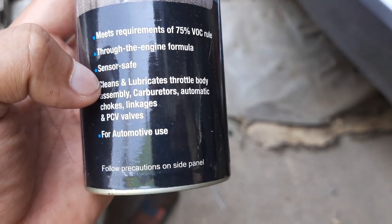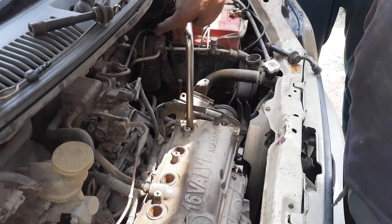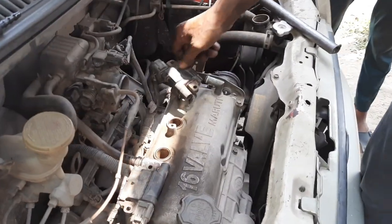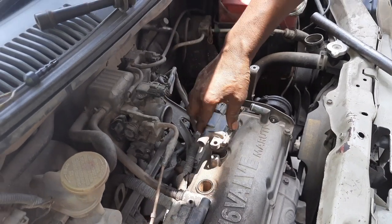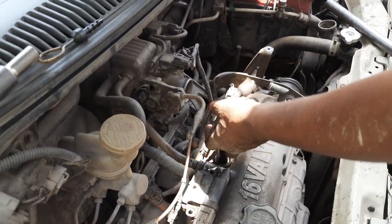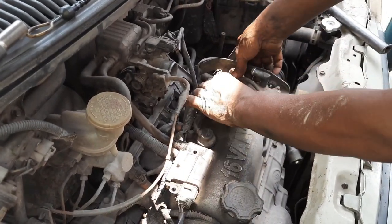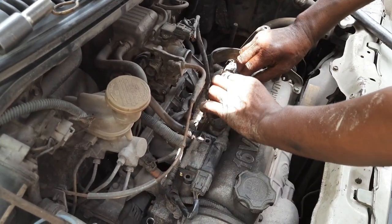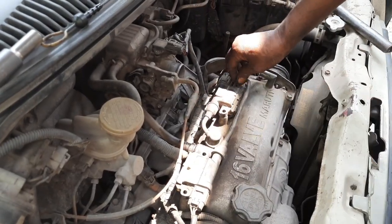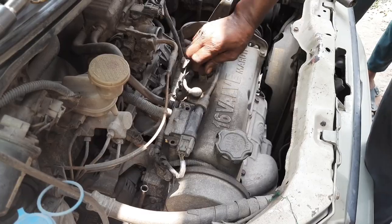This is a throttle body spray cleaner, so basically instead of taking the whole throttle body out and cleaning it, we can just spray it. Just make sure the spark plugs are tight enough. These are the ignition coils — we have to put them in their respective slots. There are two ignition coils and four spark plugs for the 16-valve four-stroke car engine.